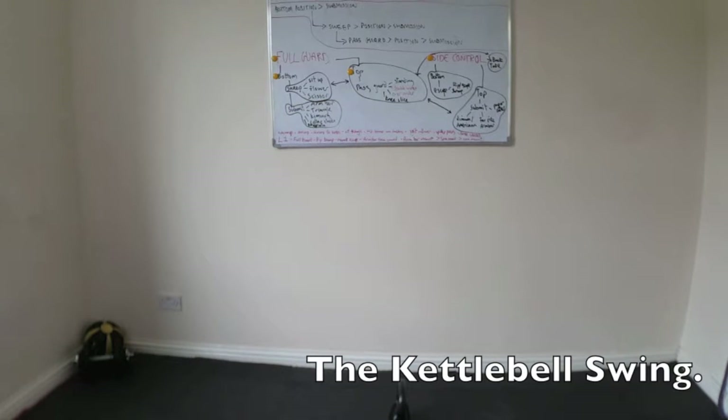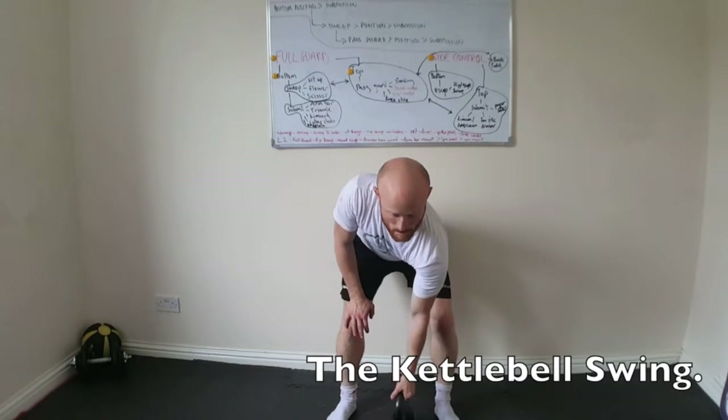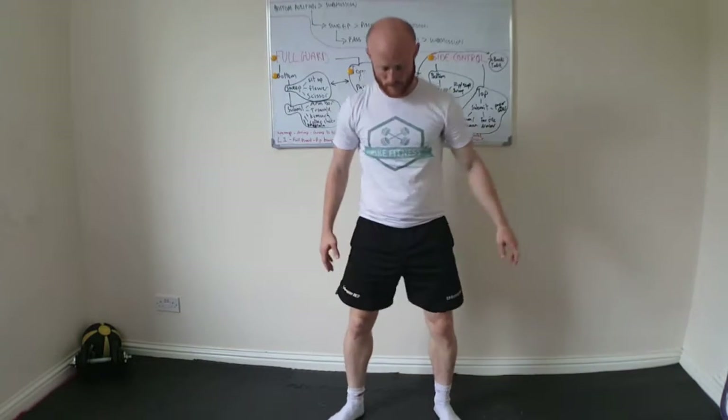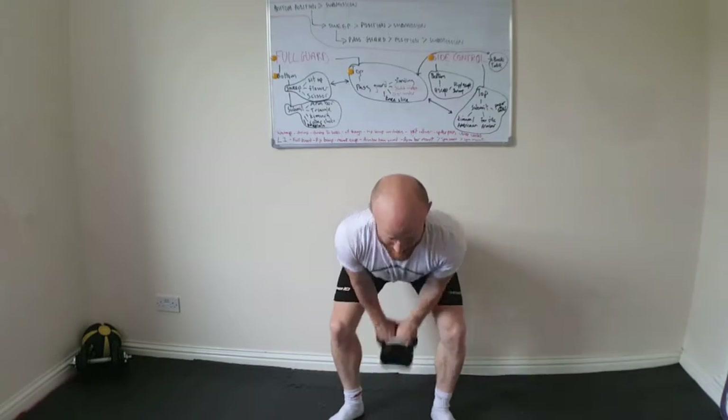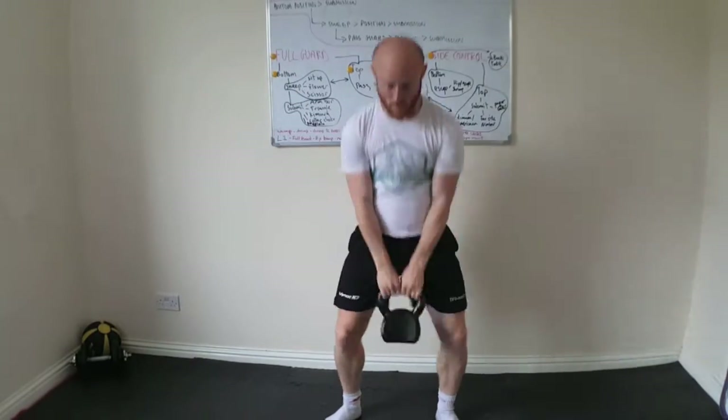I use this with virtually all of my clients and would really recommend it to almost anyone, as the benefits are really wide ranging in terms of glute development, increased strength in the posterior chain, improved function in the lower back, glutes and hips, and fat burning potential is great.